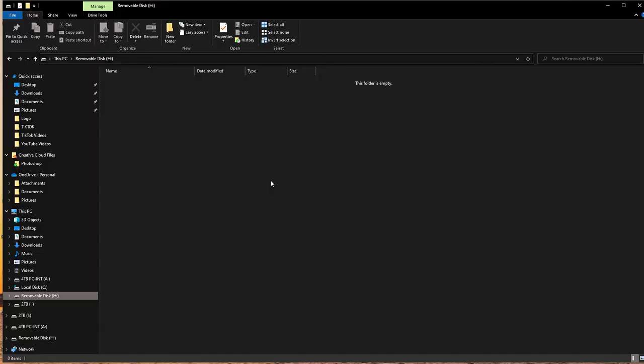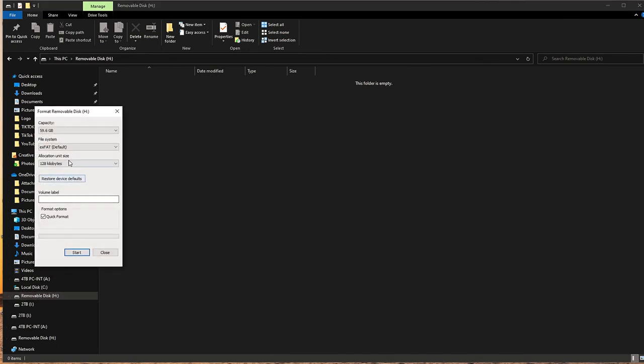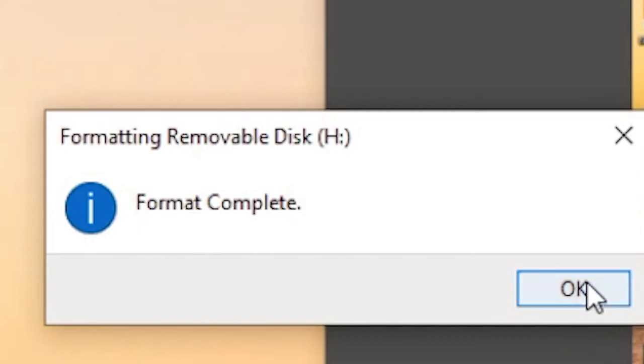Let's hop over to the PC. What you're going to do is right-click on your SD card and click Format. You're going to want to change the file system to exFAT — that's the way to go. FAT32 works as well. Press Start, a warning will come up, and you confirm. Everything's gone, so make sure you've backed up everything off that SD card first. Press OK — format complete, done.